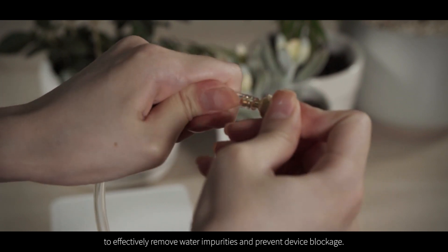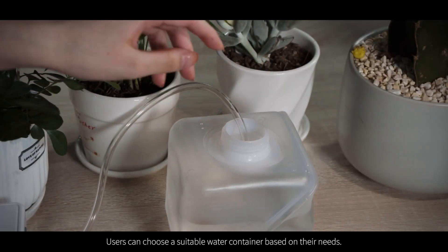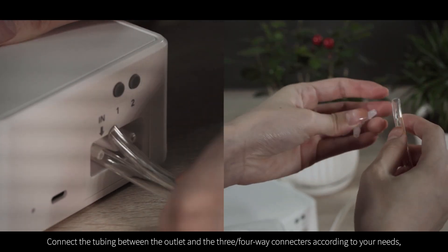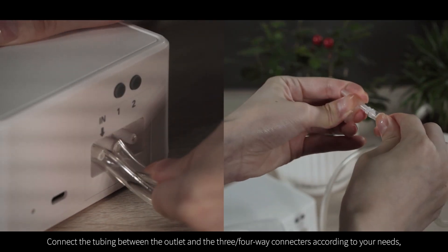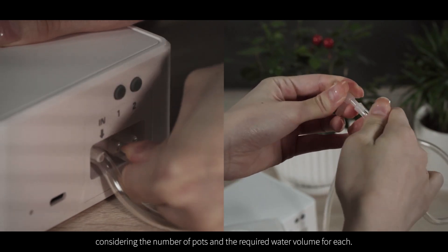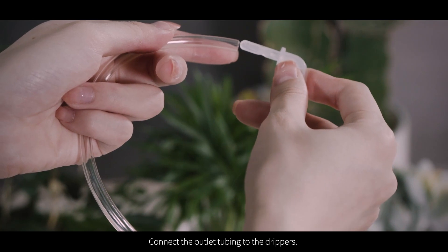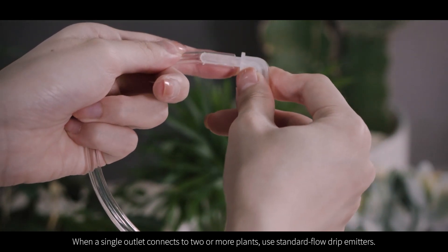Users can choose a suitable water container based on their needs. Connect the tubing between the outlet and the three or four-way connectors according to your needs, considering the number of pots and the required water volume for each. Then connect the outlet tubing to the drippers.